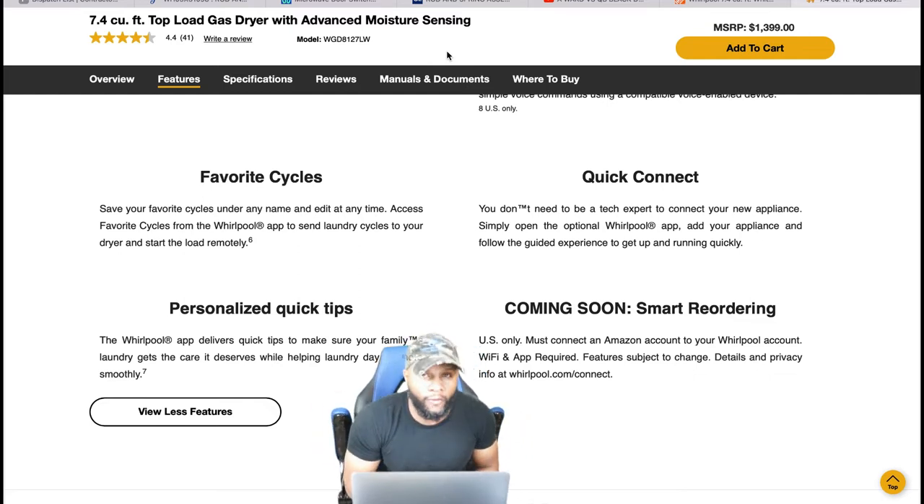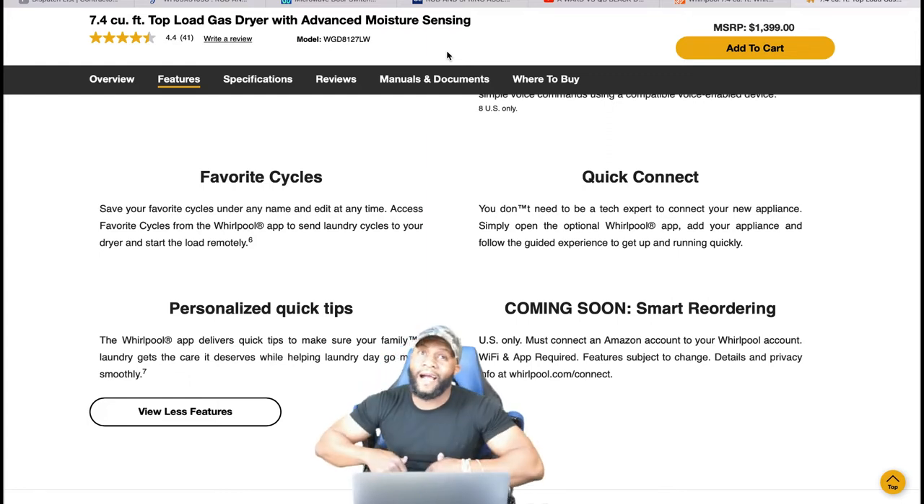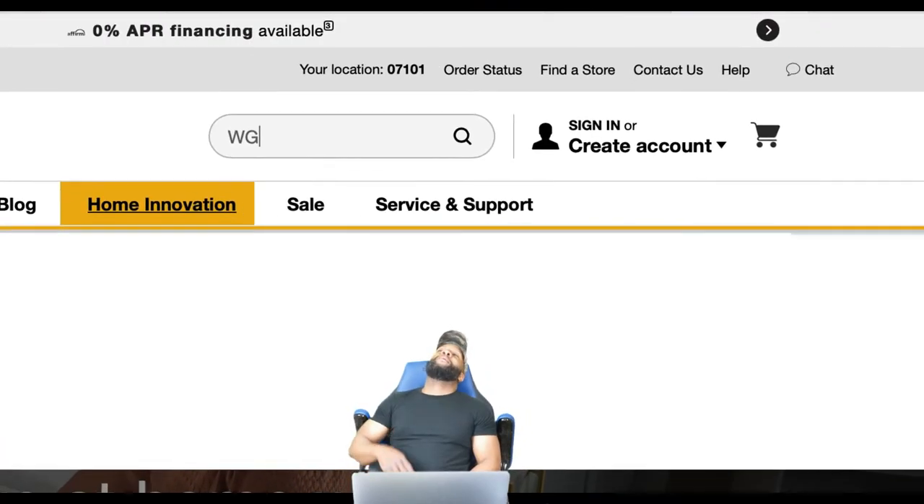Of course, you already know who I am — I'm your boy Richie Rich at Consumer Prime Support. You help me, I help you. We help each other. See you next time, I'm out of here. Don't forget — scratch the chair. I'm out. Peace.